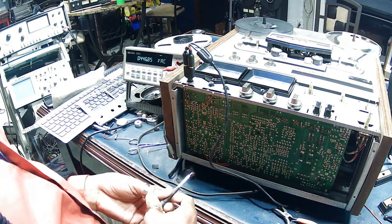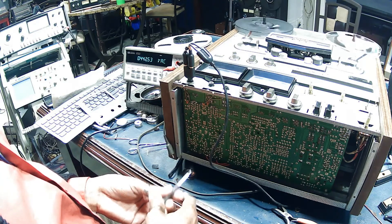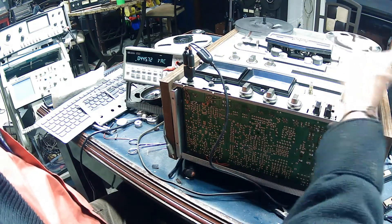Okay, it's right where it needs to be. .44 volts — that's what we're looking for.